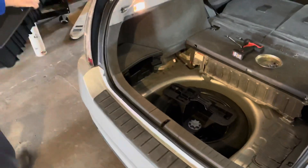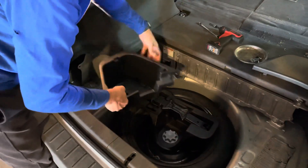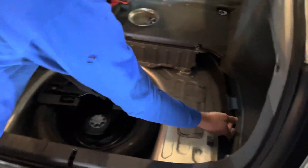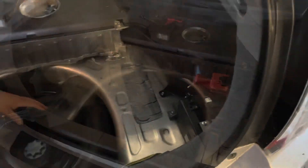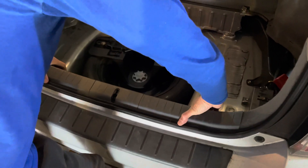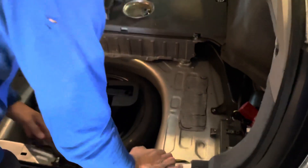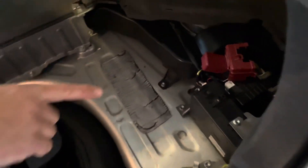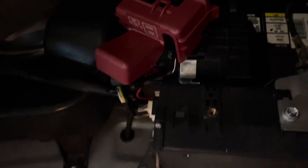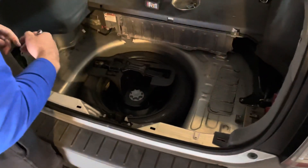Remove this panel, remove the side pieces — they just pop right out. Remove your 12-volt cover, remove this back piece of trim and pop it up out of place. Next, you are going to remove the negative cable from the 12-volt battery, which is located in the passenger rear.